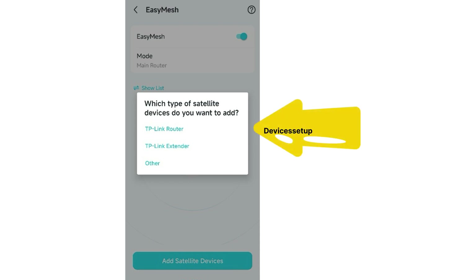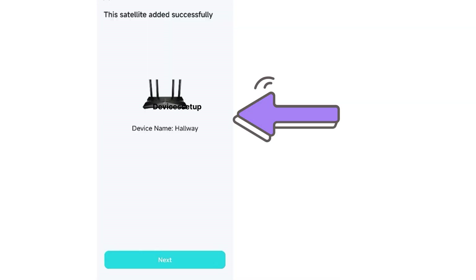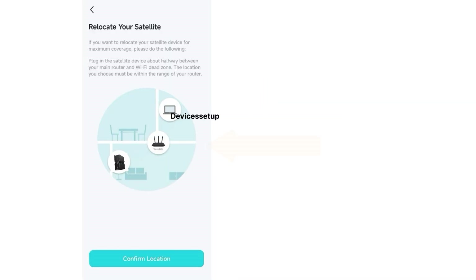Once you tap on the Add Satellite option, it will ask you to choose if you are adding a satellite router or a Wi-Fi extender. Select the option accordingly and follow the on-screen instructions to add the new unit. Once added, you can unplug the EasyMesh satellite and place it at the desired location.